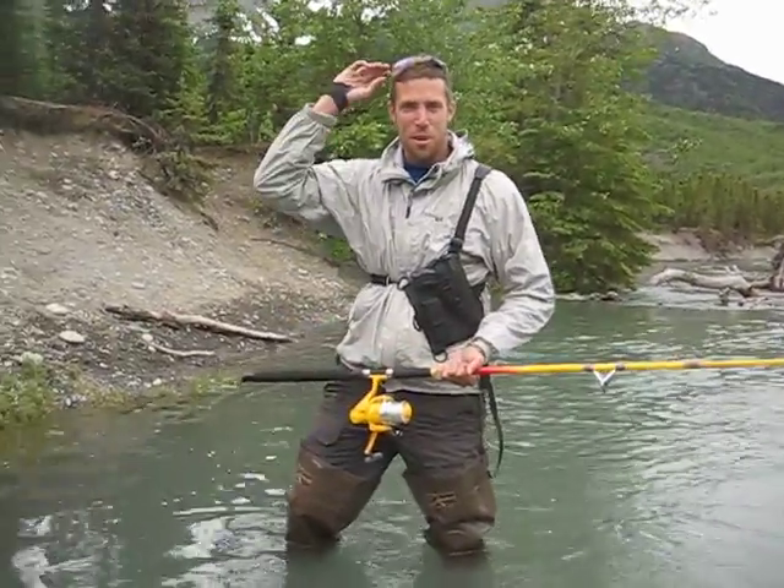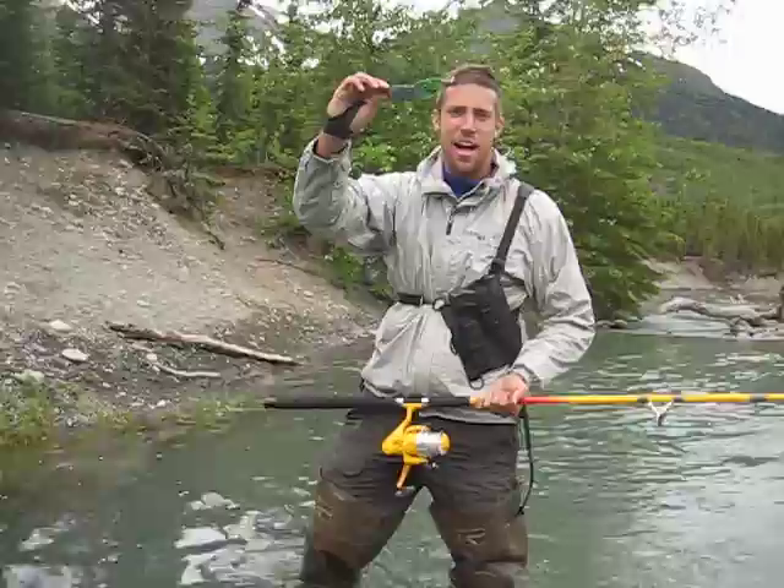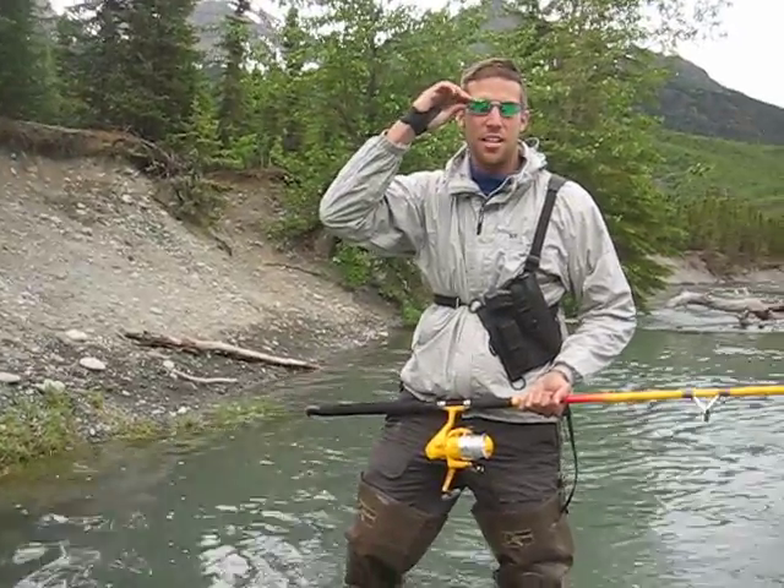Grant Wolfe here with American Sportsman Outfitters. Polarized glasses. We're about to learn the Kenai Twitch.